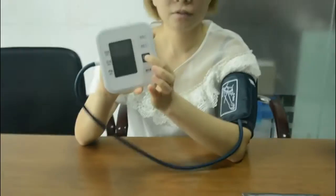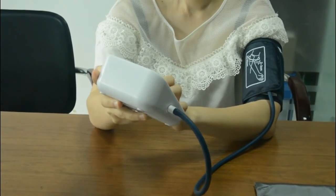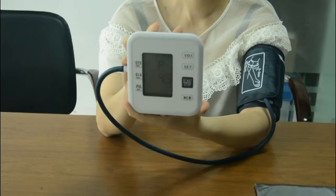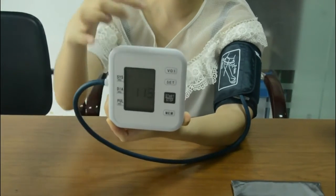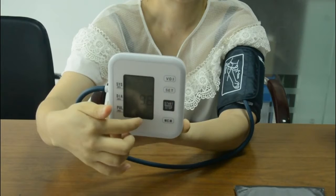Power on the device. Please remain seated and refrain from talking during measurement, and keep the cuff at heart level. The device is now testing your blood pressure and heart rate, and the result will show on the display.